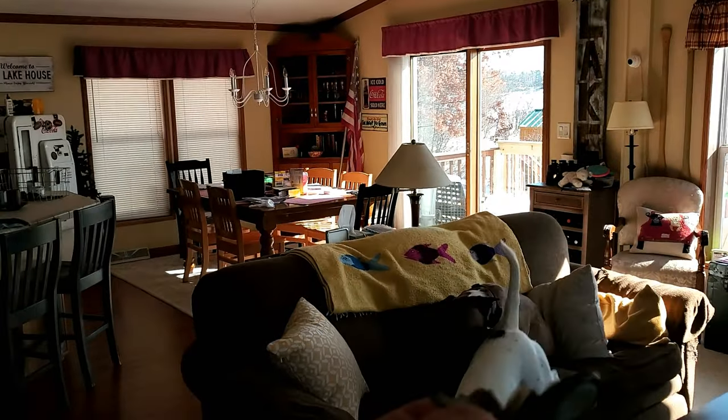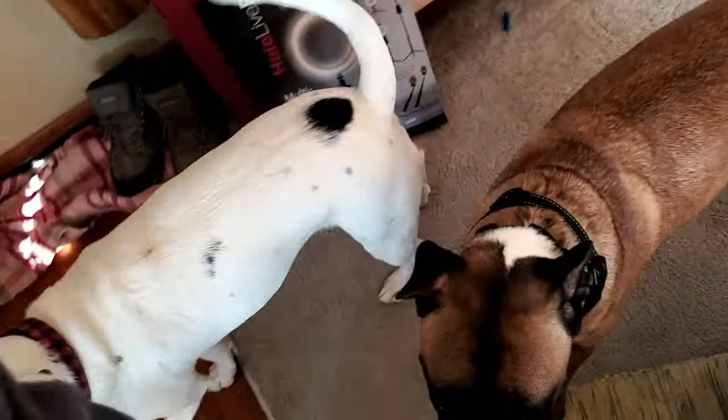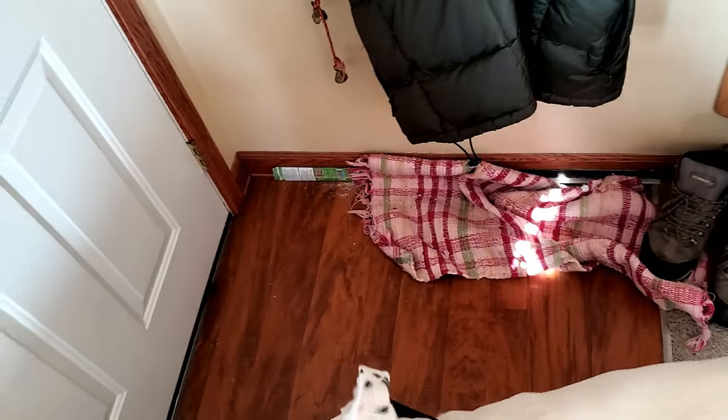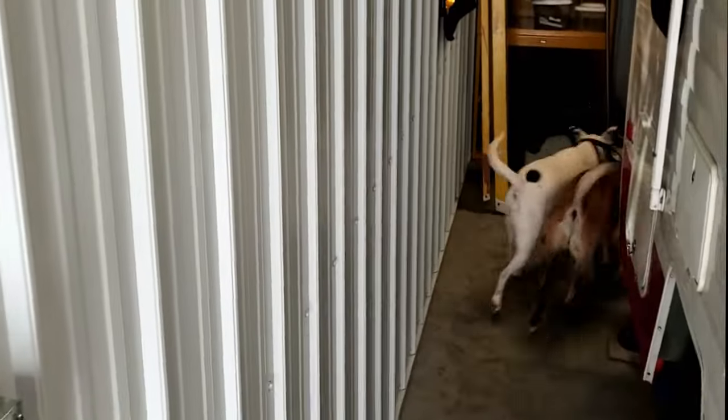Come on puppies, let's go out to the studio — they love going out there. We're going to go out to the studio and look at the furnace.